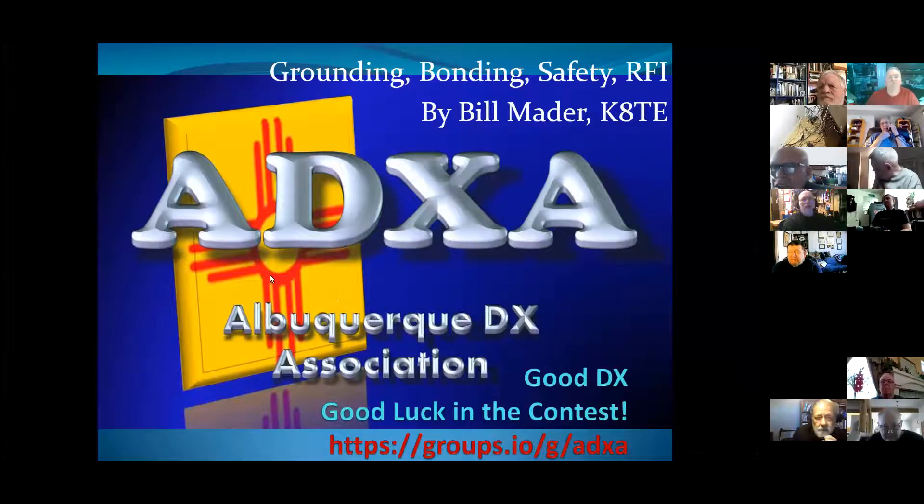Grounding and bonding safety in RFI — radio frequency interference. So like David said, I think you'll find this useful. Even if you have a handy talkie, you're probably not going to ground and bond it. But if there's lightning within 10 miles, go inside. You can use the handy talkie inside.